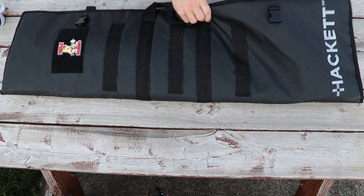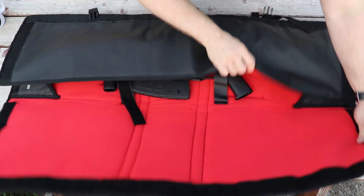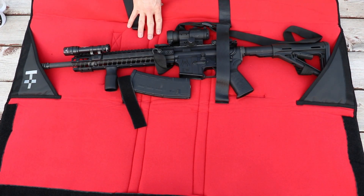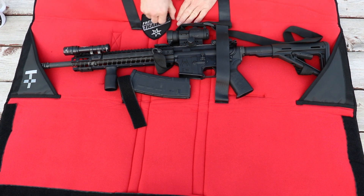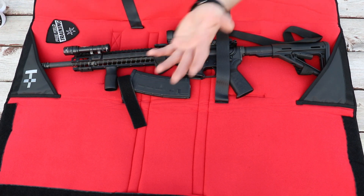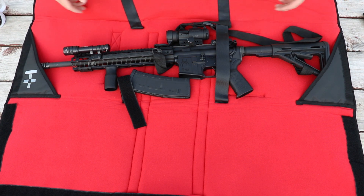Other items of note: the entire interior surface of this bag — this entire red field — is loop-side Velcro. So you can take your favorite patch and stick it on there, or you can have your shooting patches stuck onto the bag so you can see them while you're engaging targets at the range. Or you could use this as a patch wall if you really wanted to.